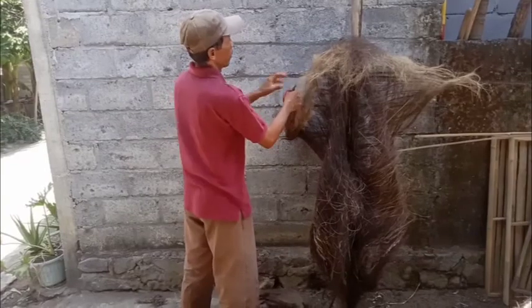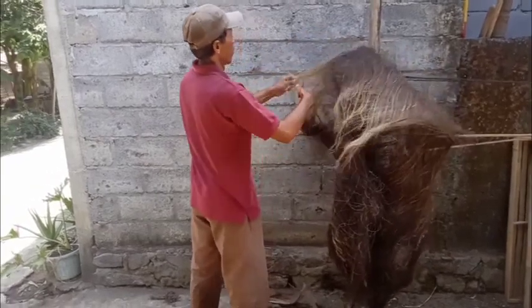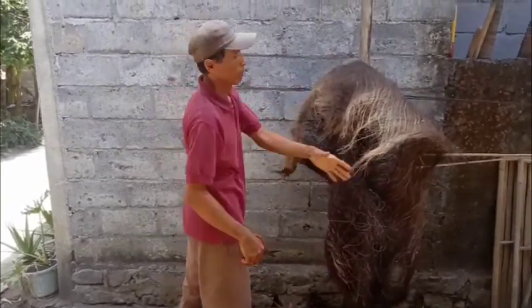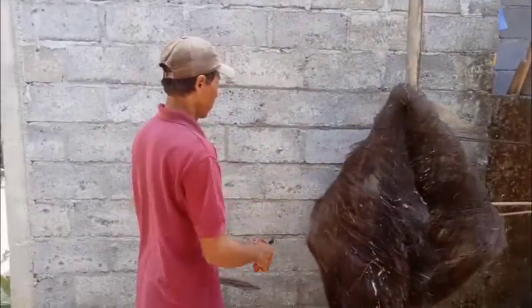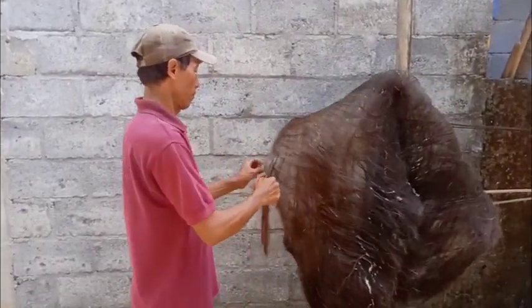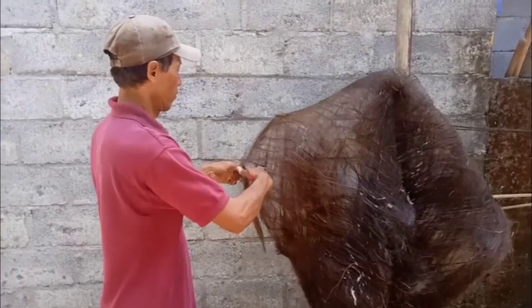Cara memisahkan lidi dari ijuk cukup mudah, yaitu dengan menarik lidi tersebut dari ijuknya, kemudian dikumpulkan agar tidak melukai kaki. Ijuk yang sudah dipisah dari lidinya kembali dibersihkan dengan memotong bagian-bagian yang masih kotor maupun lidi kecil yang masih menempel. Tujuannya agar lidi tersebut tidak melukai tangan saat diolah nanti.